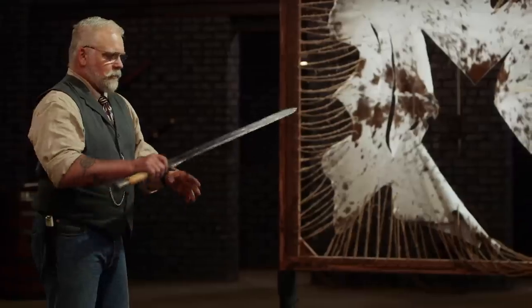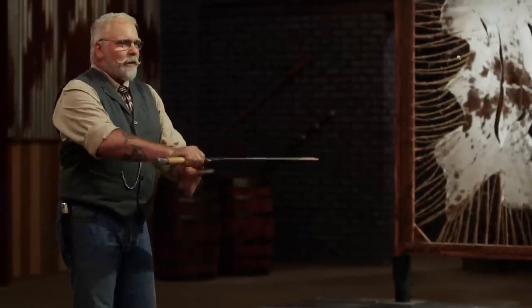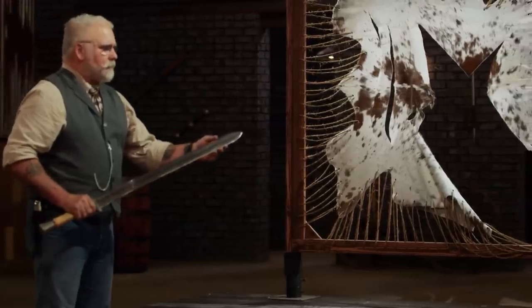So this sword — it's light, it's fast. The balance is right back here in my hand. Nothing's pulling the tip. I know exactly where the tip is. The cuts are beautiful. Sharp blade. It's a great cutter. Nicely done.